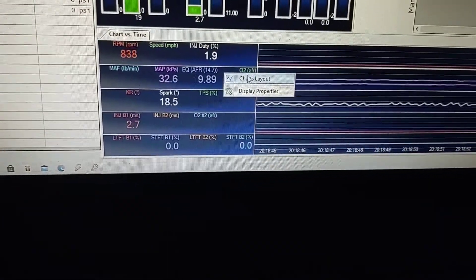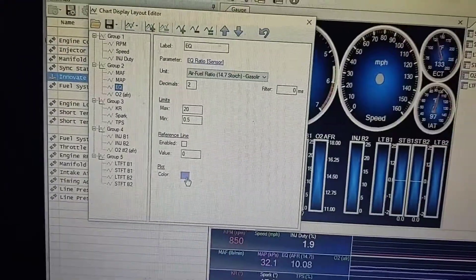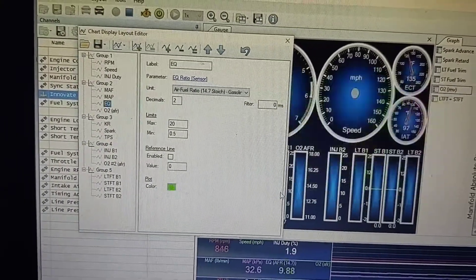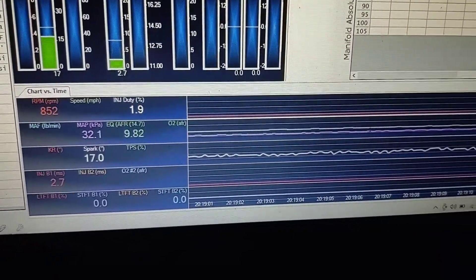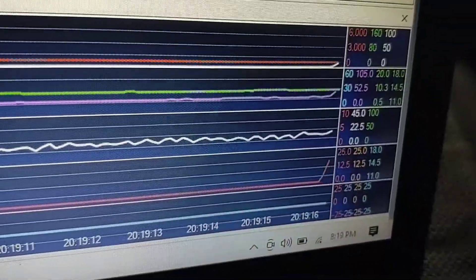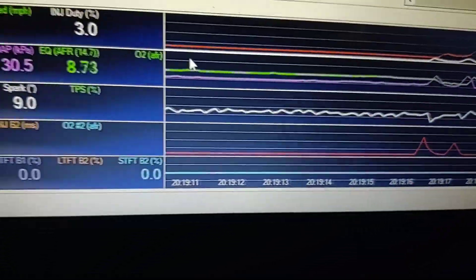This purple line right there — I'm going to change it to something easier to see. So we want to make it easier to see. Here's our color — we'll make it green. There we go. Here's our number, and here's our air fuel ratio.